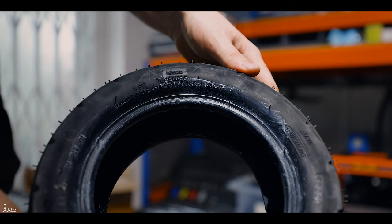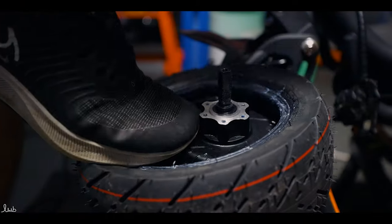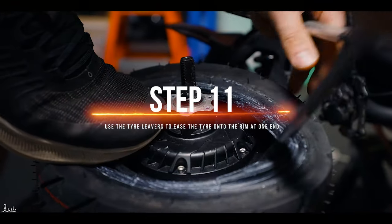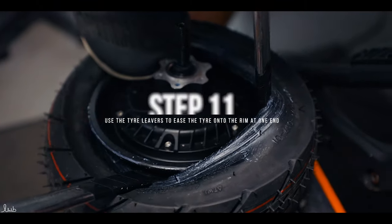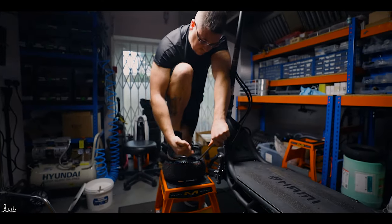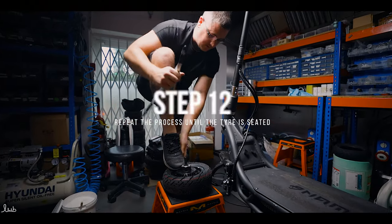Once you are sure of the tyre direction, press it over the motor. Place one lever in at around six o'clock and you can use your foot to secure it in place — do this if you're on your own. Obviously if you have someone helping you, they can just hold it in place. The second lever is then placed in at around two o'clock and pushed over, which pulls the tyre over the rim.